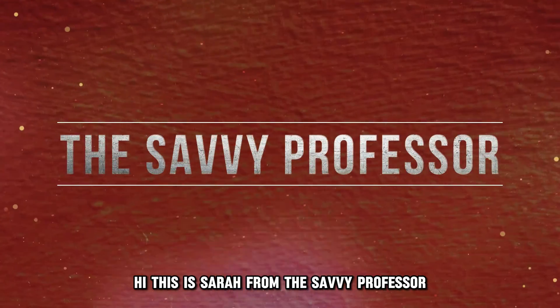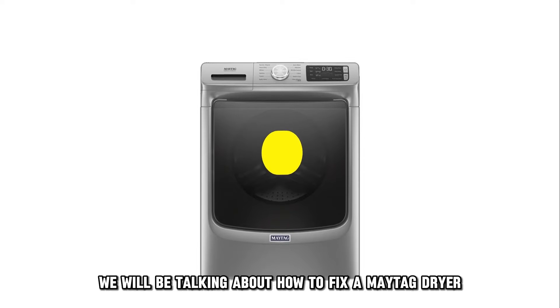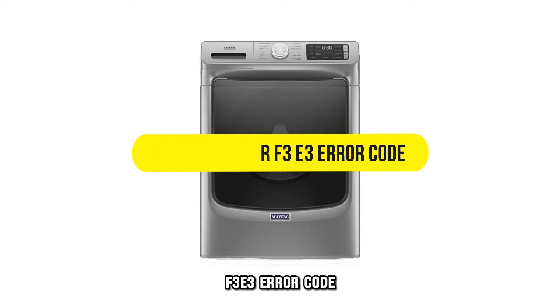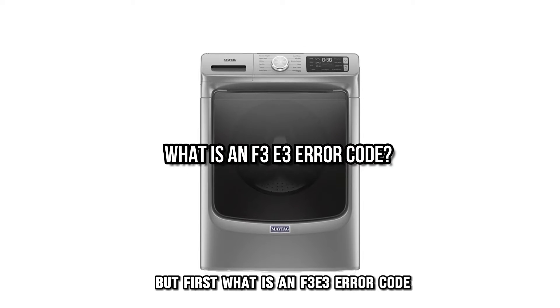Hi, this is Sarah from The Savvy Professor, and in today's video, we'll be talking about how to fix a Maytag dryer F3E3 error code. But first, what is an F3E3 error code?